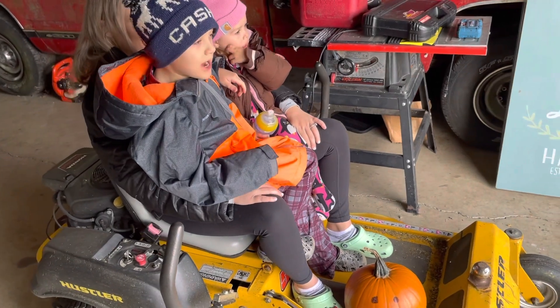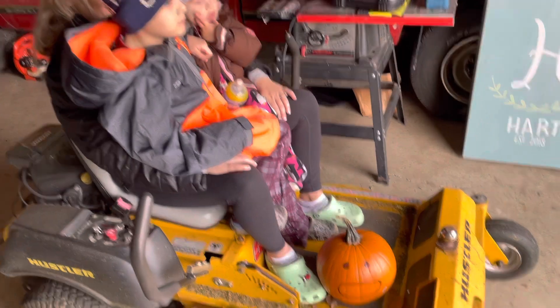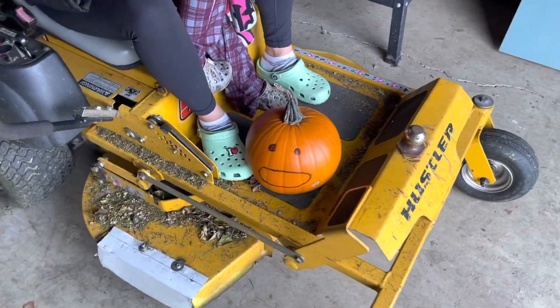We're going to blow up an airbag and then there's going to be a pumpkin floating in the air. Did you come up with a name for the pumpkin? Meanie.